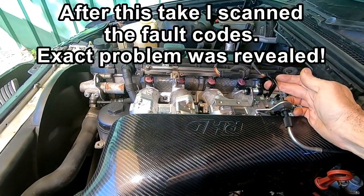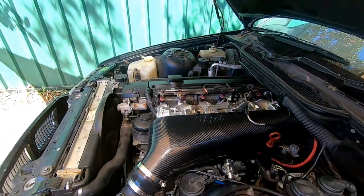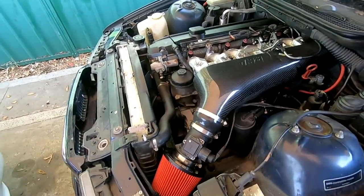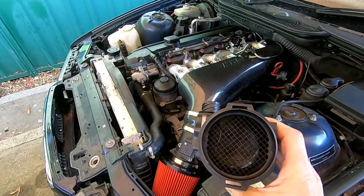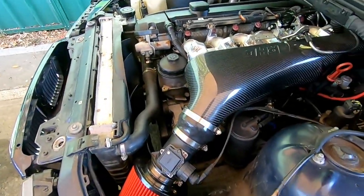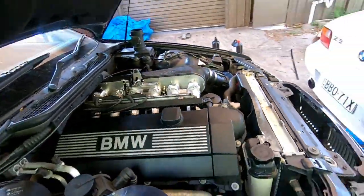And then it sort of comes right. Okay so for our final installment — remember last time we had a bit of a flat spot. I discovered that the MAF was actually faulty. So we have a new MAF, I've borrowed it off this little car here, it's all connected. Let's turn the key and we'll see how it starts this time.